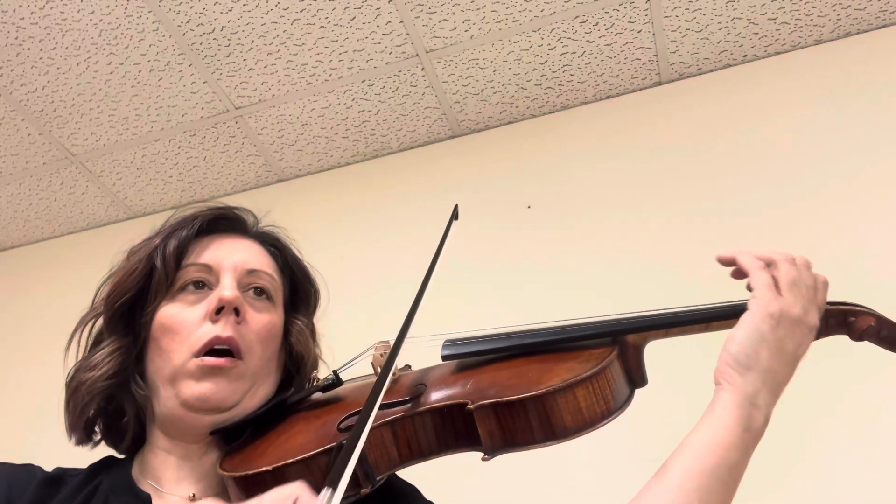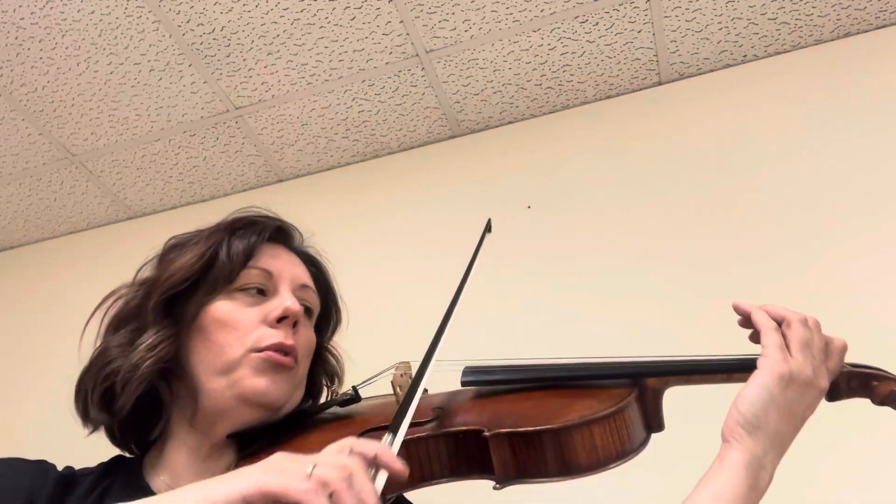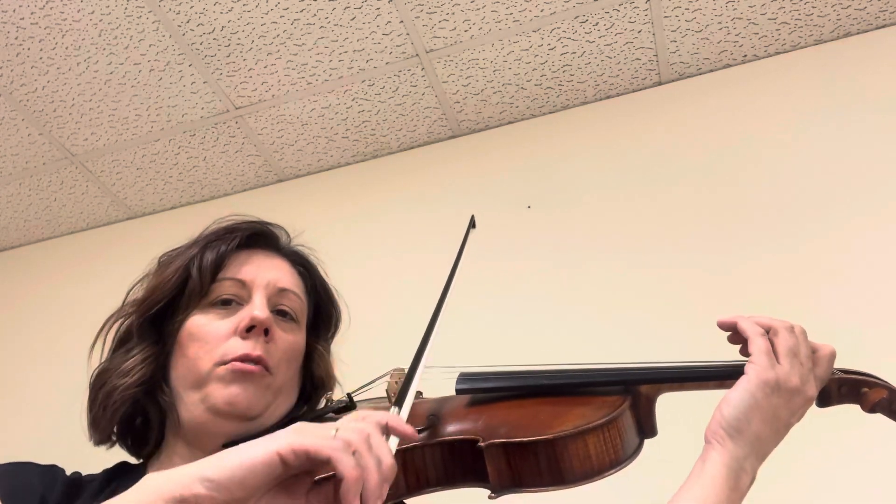Low one. One banana, two banana, three banana, one banana, two banana.